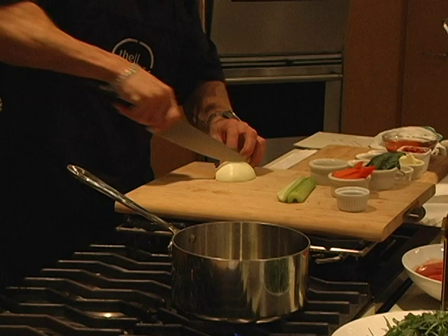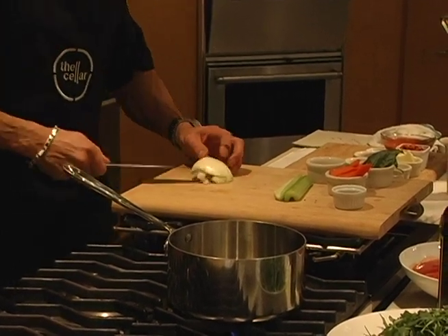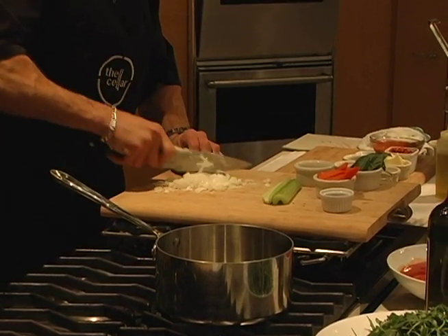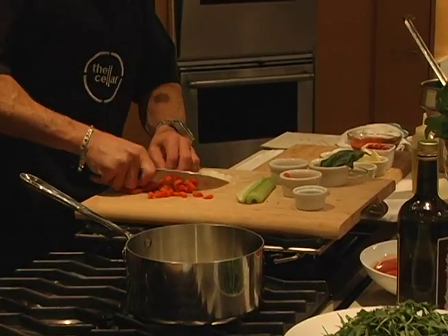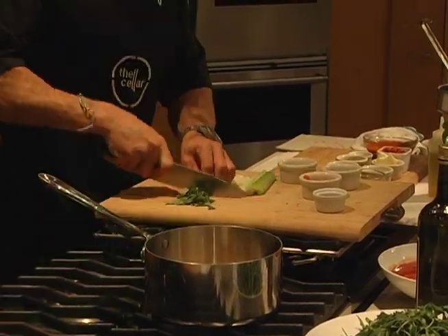I'm going to cut my onion — about a half cup of onion here, yellow and sweet. Add a little bit of onion, a little bit of carrot, and a little fresh sweet basil.